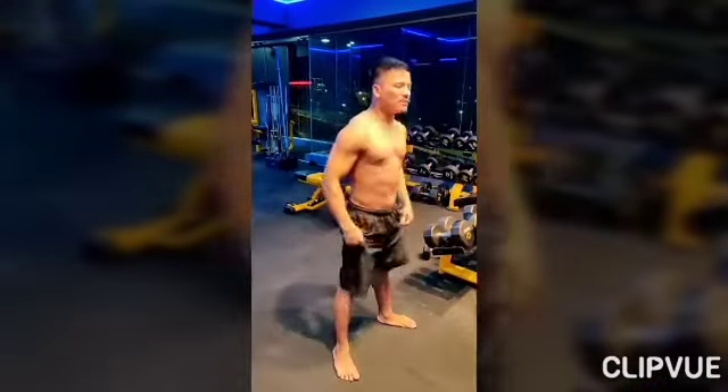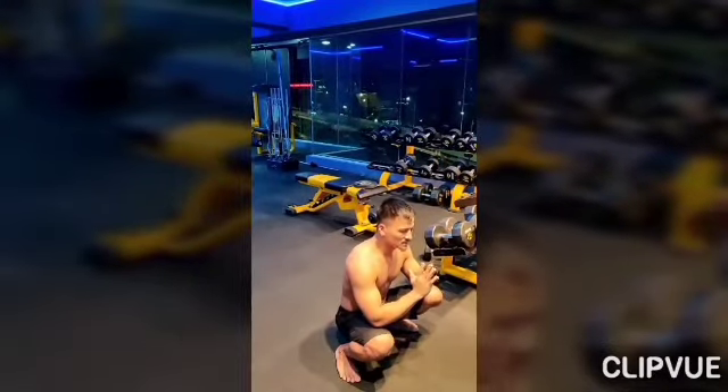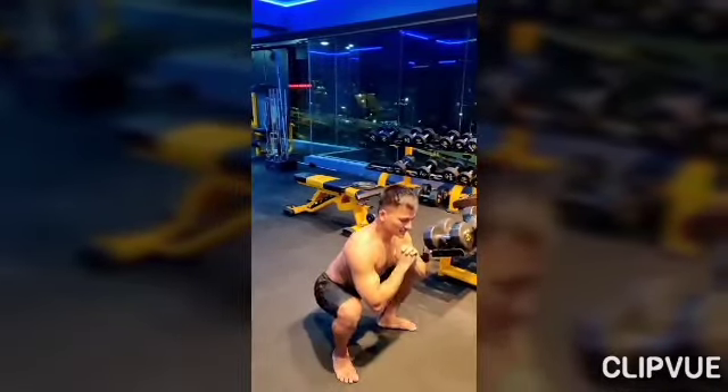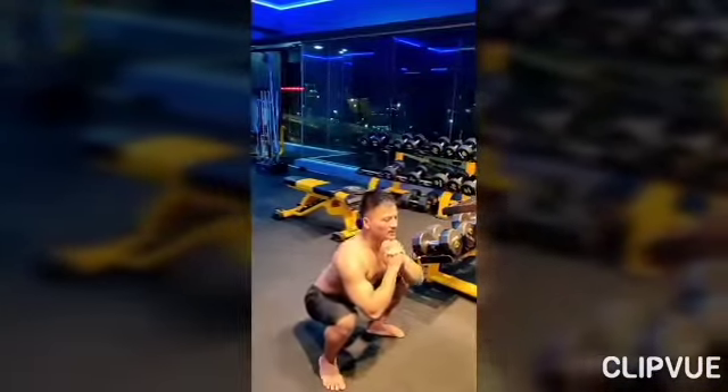A common mistake on this exercise is letting your knees lean forward — don't do that. Always maintain the correct position: stand all the way up, go slowly down under control, then drive back up.